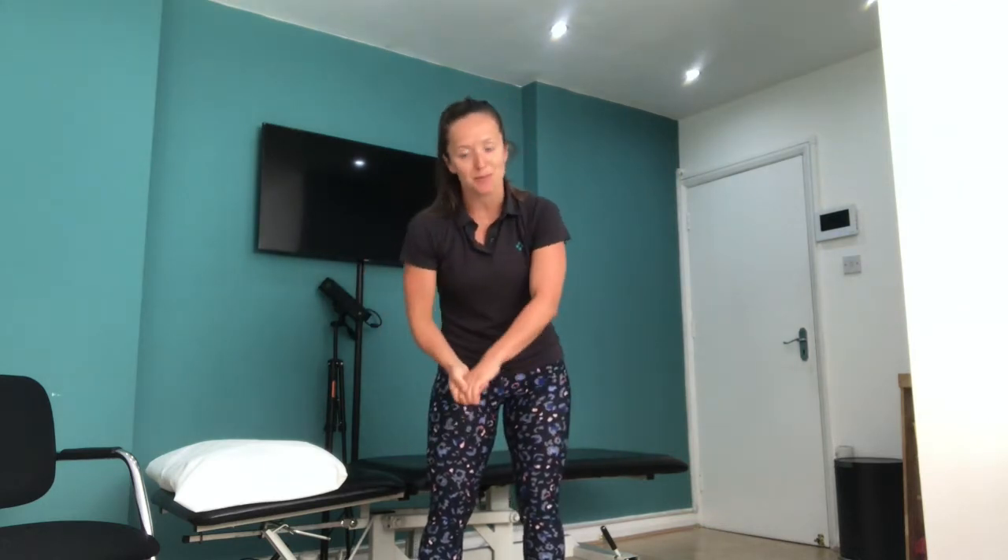Hi everyone, Bryony here from Bodyset, and today I'm going to take you through some lower limb proprioception exercises. These are going to be great if you're recovering from an ankle injury, knee injury, hip injury, or you just want to improve your stability and balance.